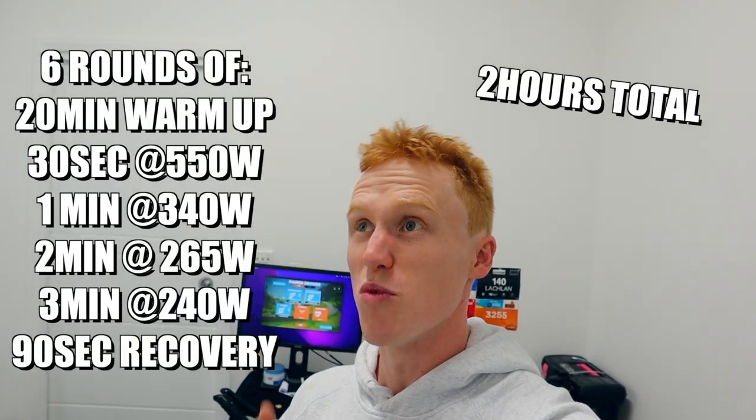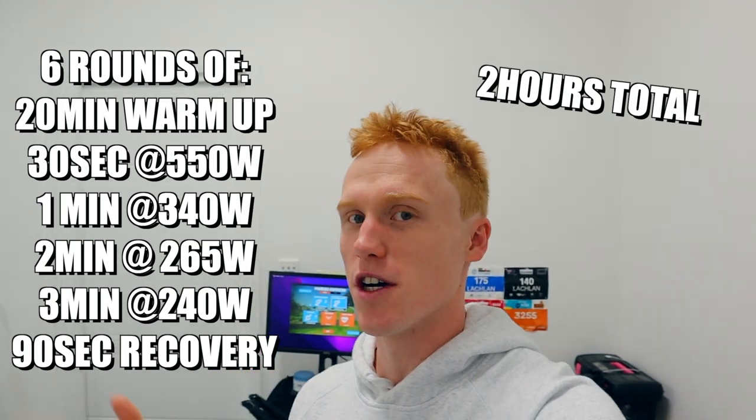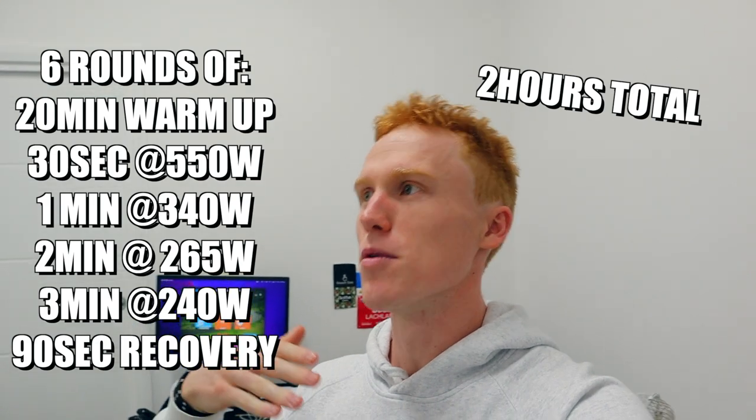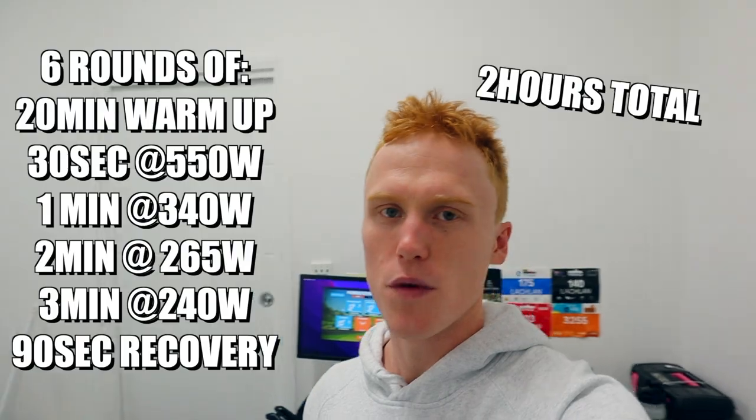Tuesday morning we've got a bit of quality on the bike. We're going to do a 30-second sprint into one minute really hard, into two minutes at VO2 max, into three minutes at threshold. Pretty good quality bike session this morning — starting to introduce a fair bit more work on top of just the aerobic base we've been building.